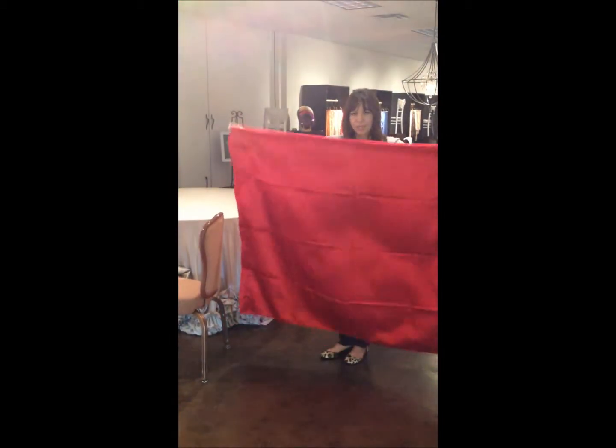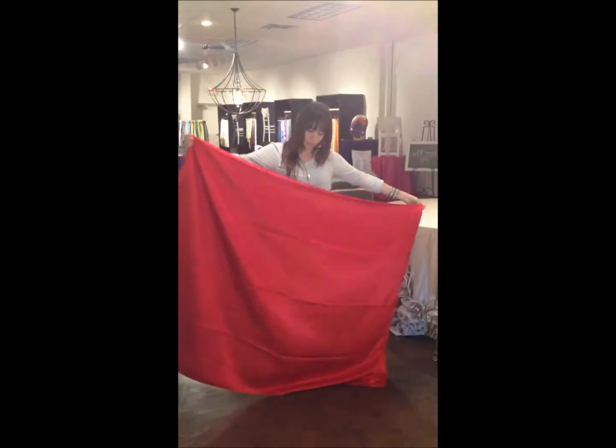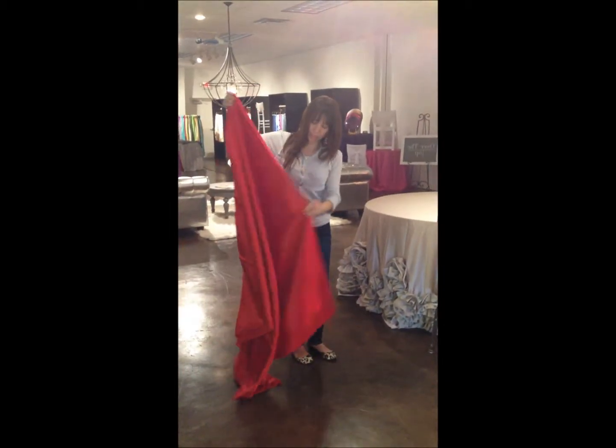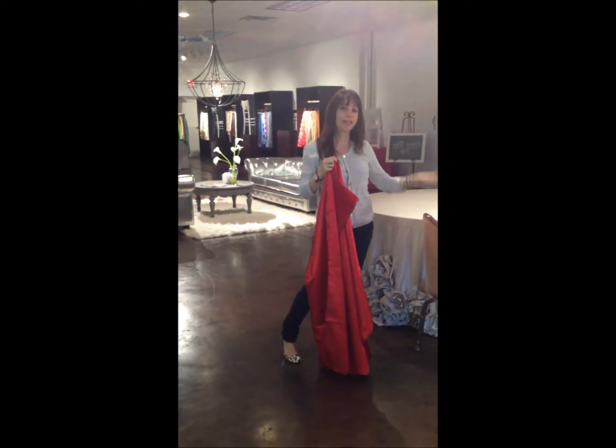You hold it like this. It has an opening at the bottom and this is the top right here. Most people assume that the top crease of the chair cover is what goes on top of the chair, and that is wrong.